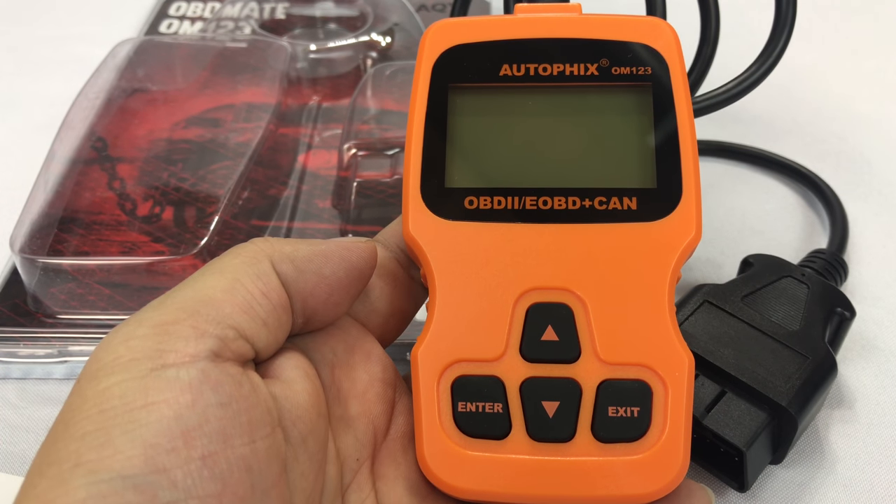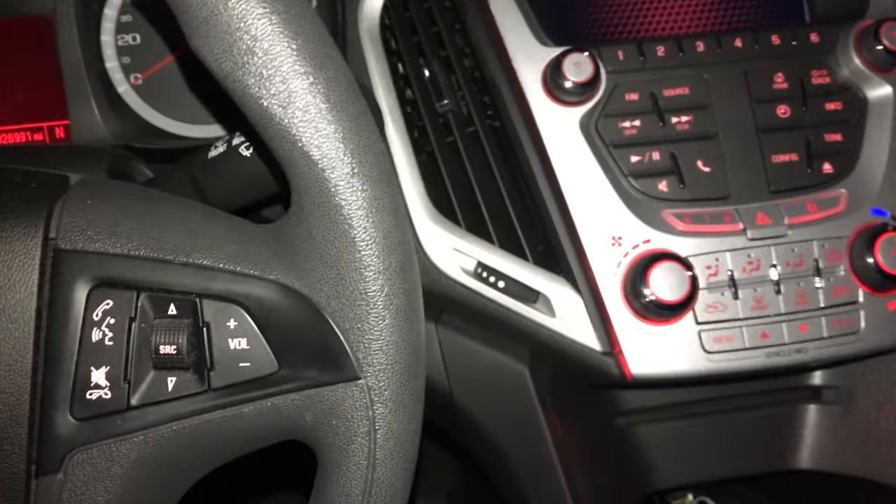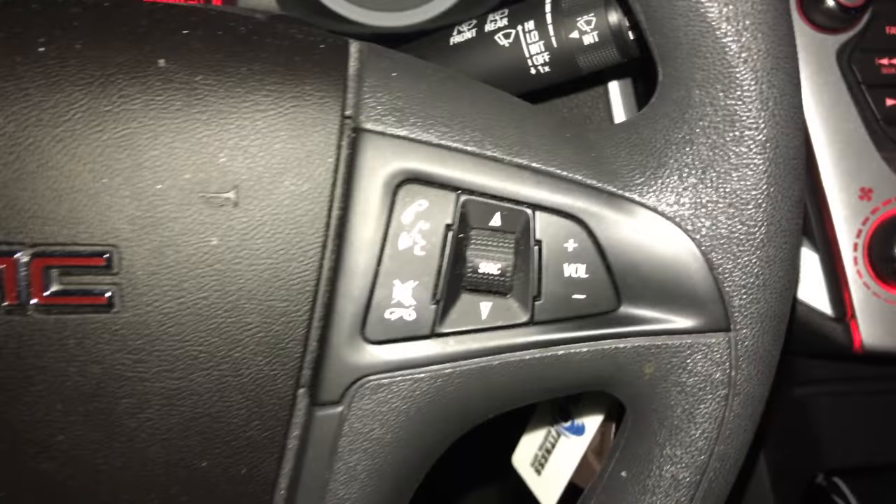So now I need to go out and find a car that has a code problem or a check engine light on so I can demonstrate how this thing works. Let's go find one. Alright guys, I'm in my GMC Terrain — unfortunately I couldn't get my hands on a car that has a check engine light on, but I think we'll be able to see if this thing works.